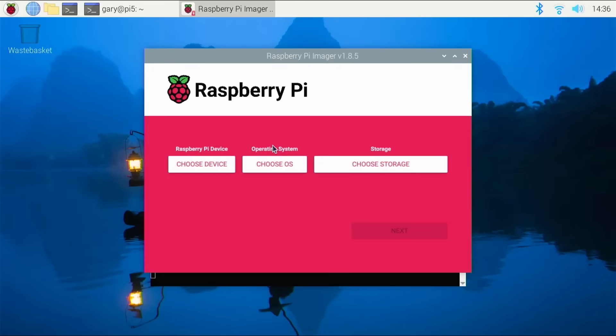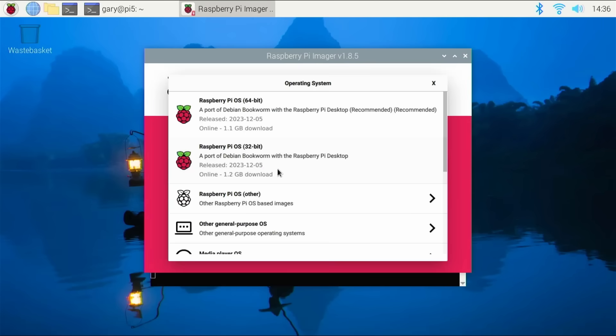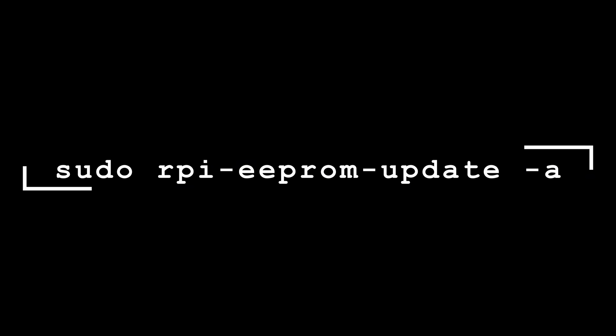From a hardware point of view, that's it. For software, the easiest way is to boot Raspberry Pi OS from an SD card on the Pi 5 — prepare it as you normally would using the Raspberry Pi Imager on a PC. Then install the Raspberry Pi Imager on the Pi 5 itself, and use it to write the OS to the NVMe drive, which will appear in the list of available devices. Wait for it to download and write. You'll also want to make sure you have the latest bootloader firmware installed — run `rpi-eeprom-update` with the `-a` flag to automatically download and install the latest bootloader.